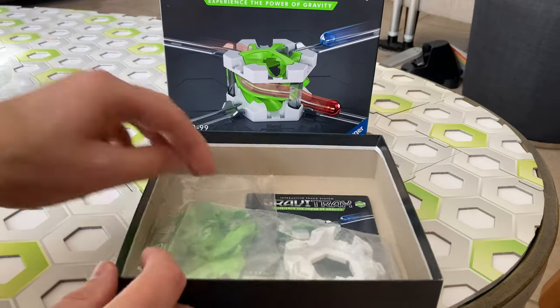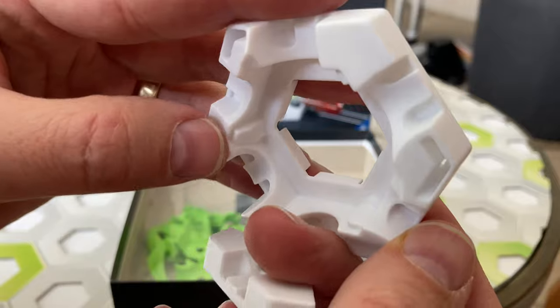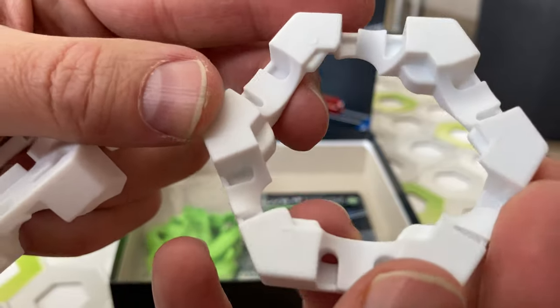What's in the box? Let's find out. First we have the two white rings. One is the base — kind of an interesting shape — and the other is the top.